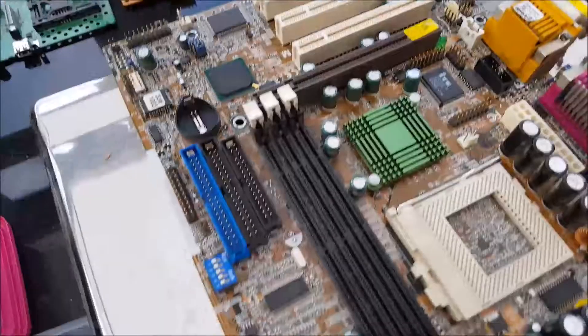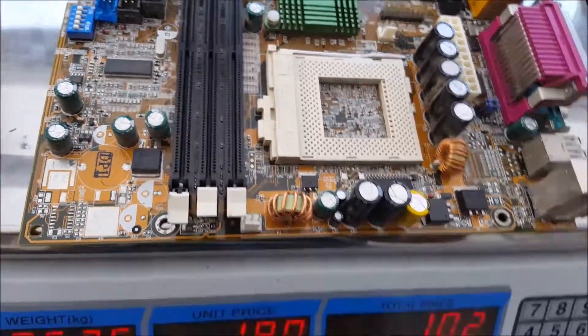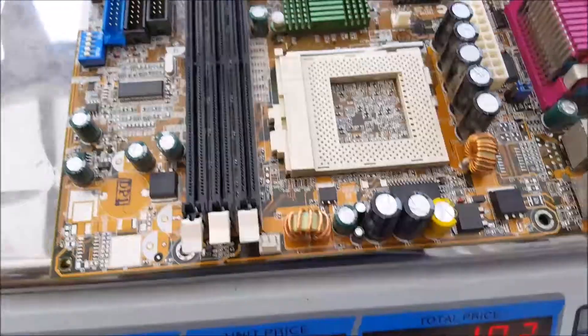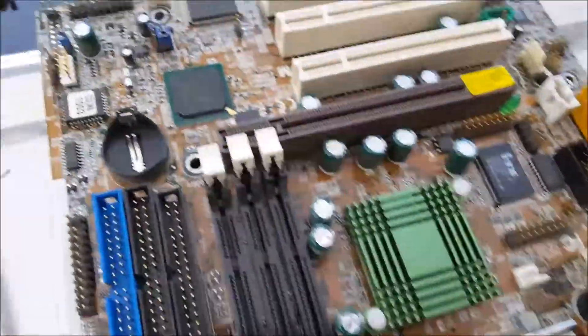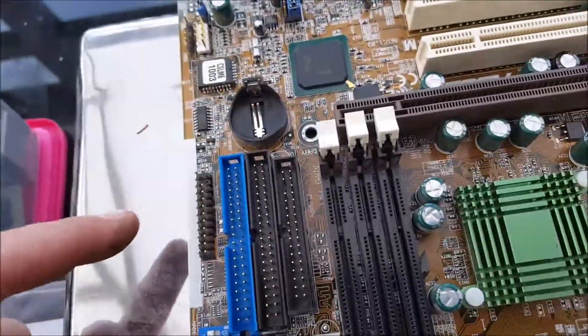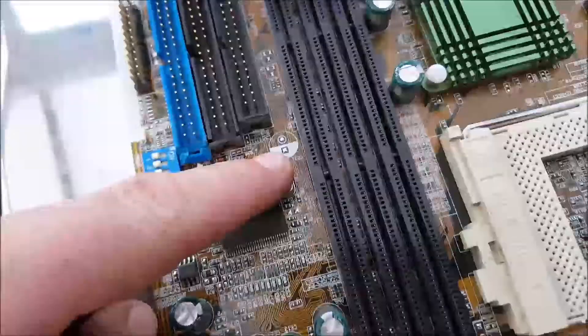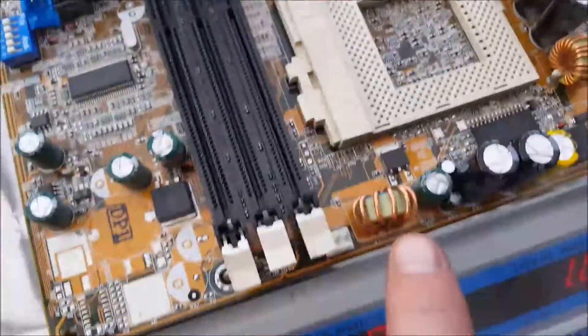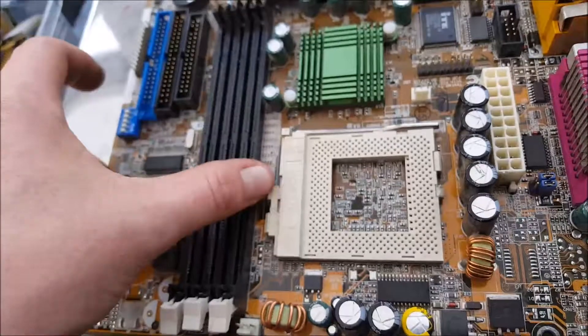Next is a motherboard — these go for one pound 90 a kilo, and this one's worth one pound two pence. Everyone knows what a motherboard is. It's got a little gold corner chip, batteries which I always take out to recycle, gold pins, crystal oscillators, a tiny little bit of copper where the CPU went, some gold, and the VGA plugs. That's a pretty standard motherboard.